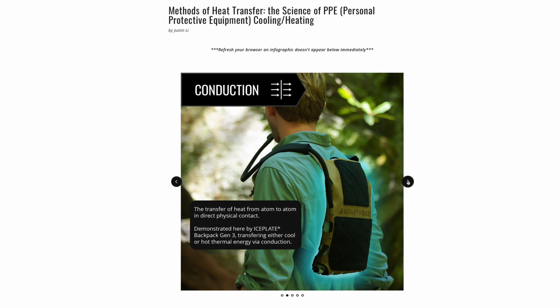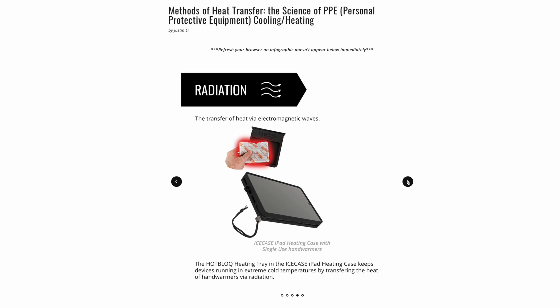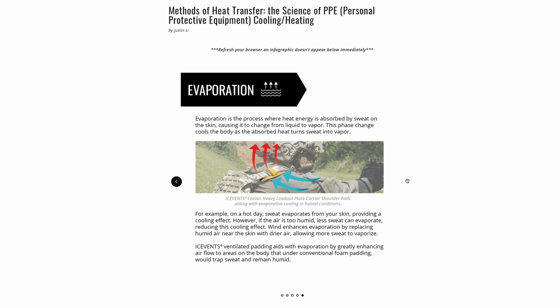For a detailed understanding of heat transfer methods and their relevance to your gear, check out the infographics in our Insights Blog, in the article titled 'The Methods of Heat Transfer,' linked in the show notes below.